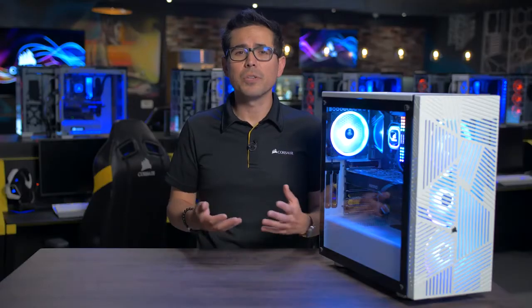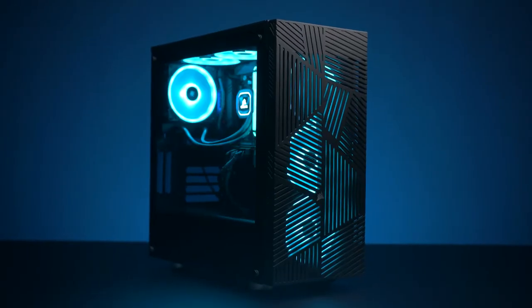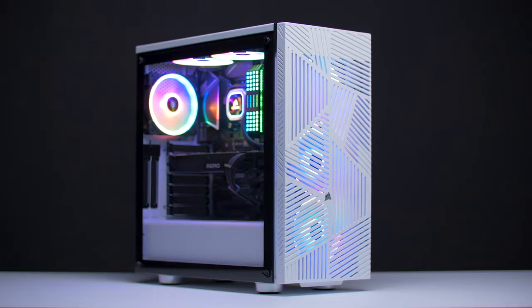The 275R's intuitive routing channels and tie-downs make for simple and tidy cabling, which helps keep your build looking super clean. And to show off your amazing cable management skills and those shiny new components, the 275R comes with a tempered glass side panel.